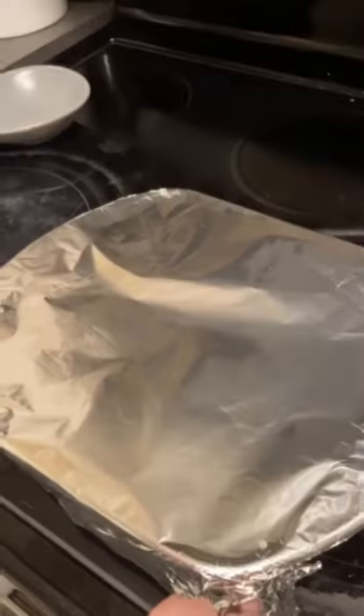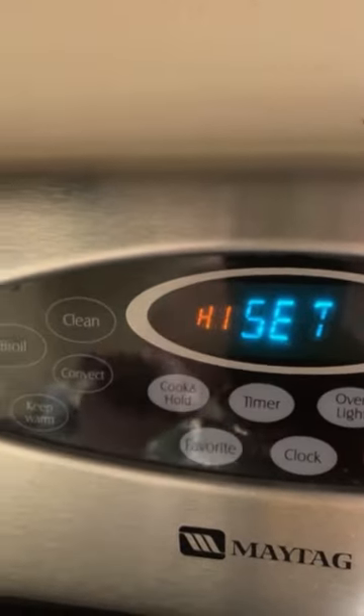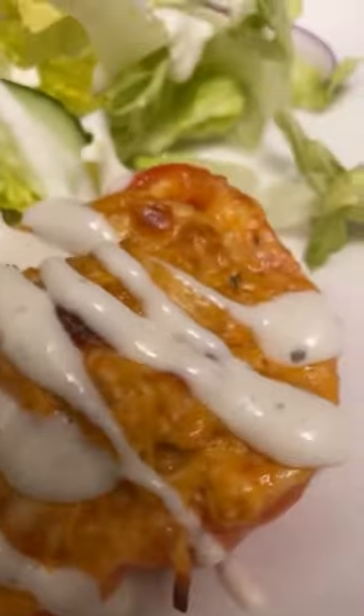Cover with foil and bake at 400 degrees for 45 minutes. Spray the top of the foil with oil to prevent sticking. Then set the oven to broil and cook for an additional five minutes or until golden brown. Serve with a salad and drizzle with ranch dressing.